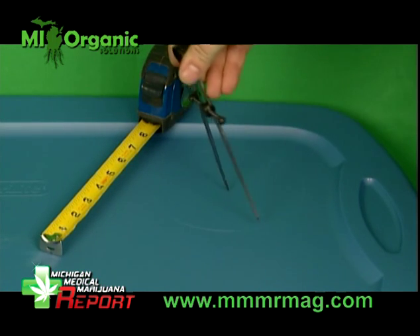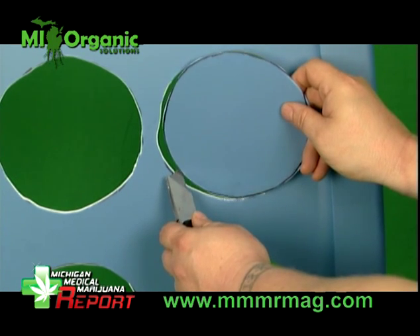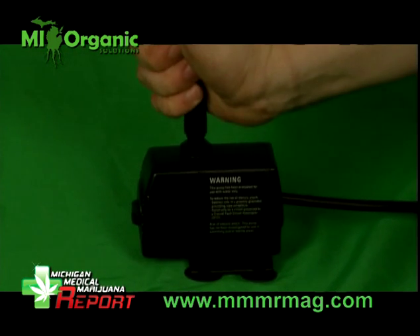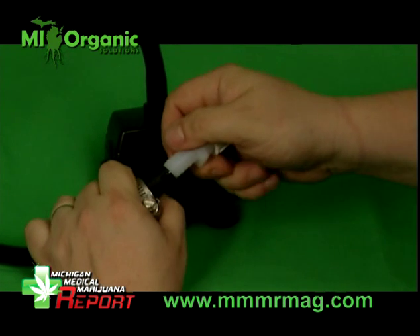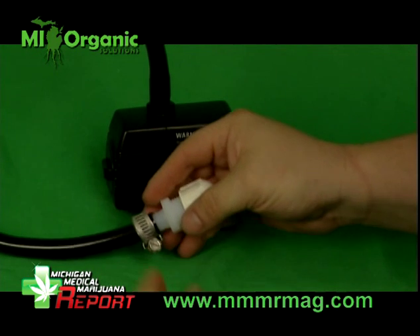Using the tape measure and compass, map out your cuts on the top of the tote. Use the utility knife to cut the holes out for your pots. The next step is to assemble the irrigation system. Attach the half inch hose to the pump. Next, we're going to slide on this ring, then insert the plug to create a seal and secure the plug with the ring.